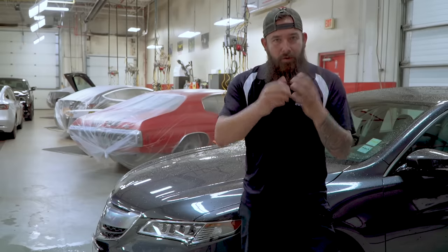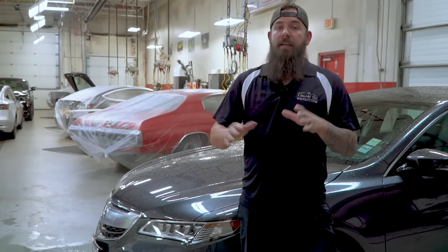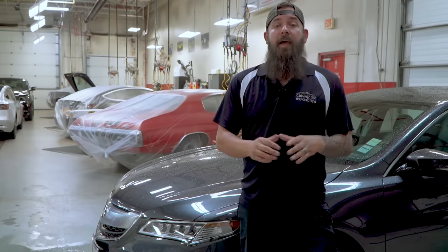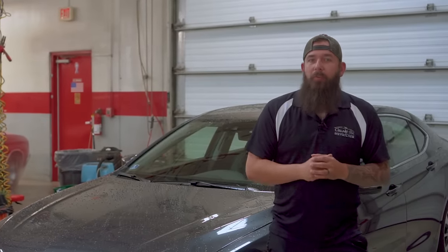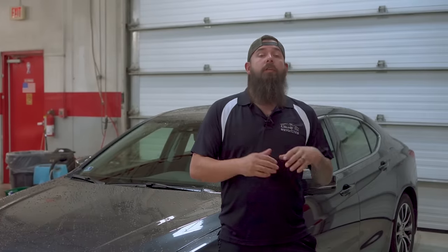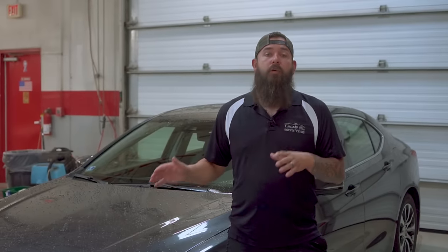Welcome to Chicago Auto Pros. As our newest employee, I want to welcome you here. You're going to start off where everybody starts off, and that's in the prep bay. You're going to learn one of the most basic, but one of the most important things here at Chicago Auto Pros, and that's how to properly wash a car.